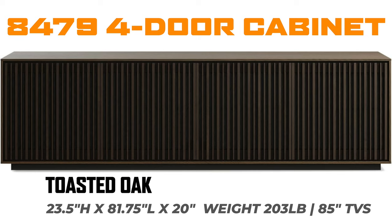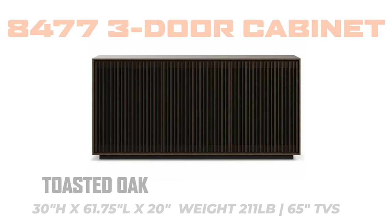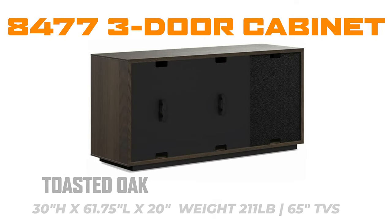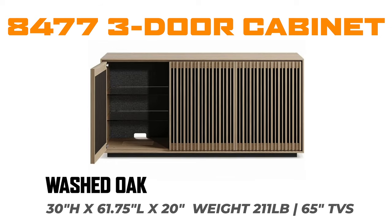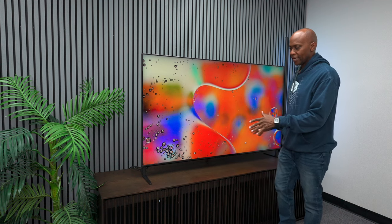The Profile media center is available in a few different variations. In this video we're using the Toasted Oak, and it can support up to an 85-inch TV. It's also available in a Washed Oak if you want something a little lighter. If you have a 65-inch TV, you can opt for the 84-77, which is a three-door console available in two different colors.